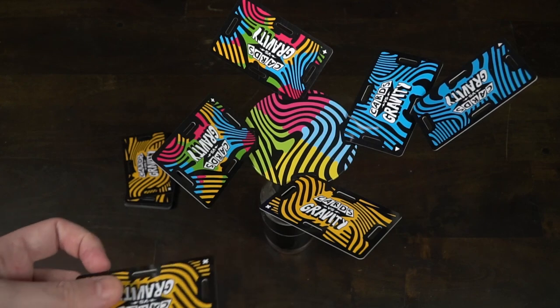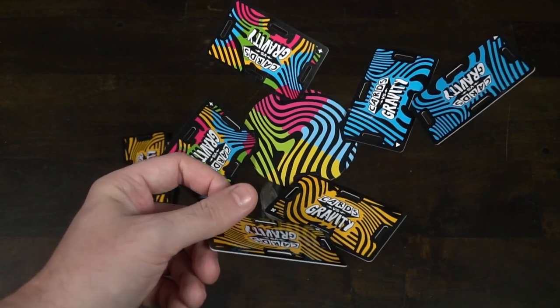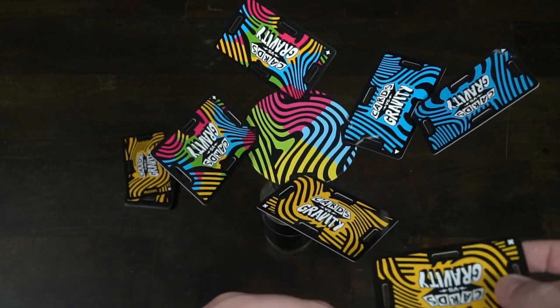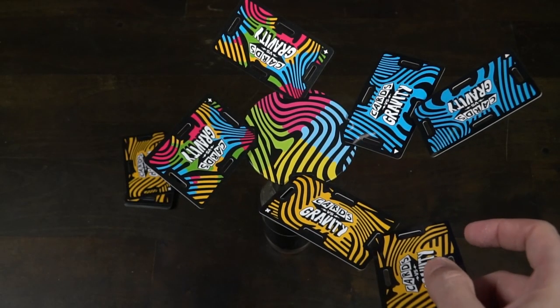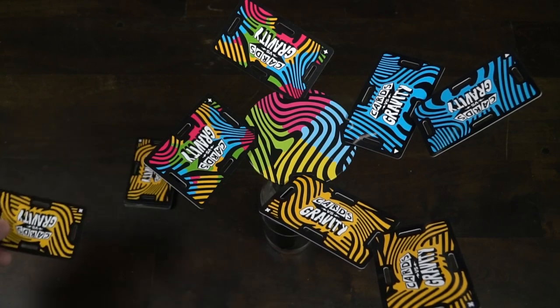There are a few rules. Rule number one: when you get a card of a color, you have to place it in that colored area. If there are already cards there, you'll have to place it in one of the spaces on those cards. If any cards drop, you drink one drink. If more than one card drops, you'll drink more than one. And if all of them drop, you finish your drink. The game doesn't end there, however, if all the cards run out.